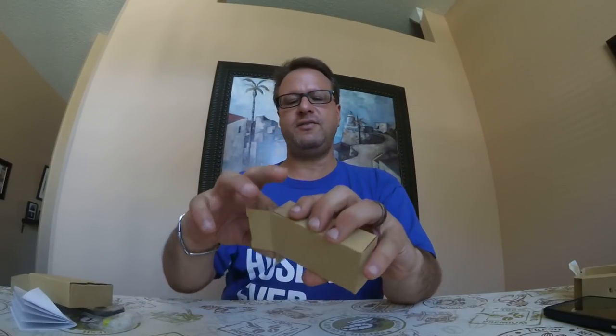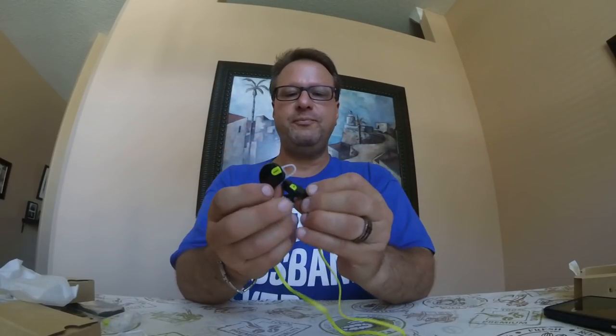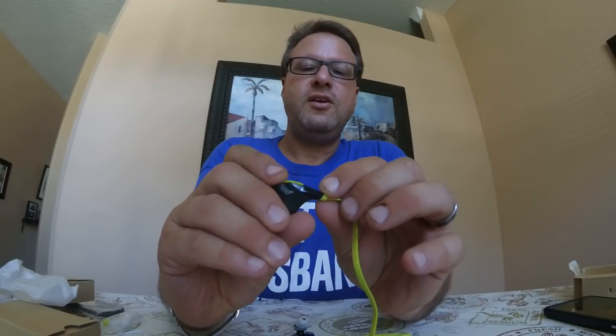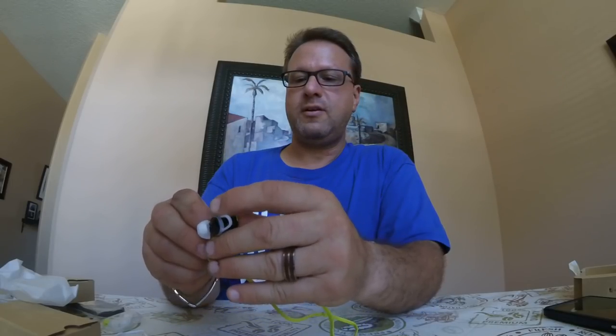And in the box itself, the headphones — these are the sport variety. And these are a really cool color. Your controls are on here: your microphone here, audio up, audio down, and your skip track is going to be on here as well. And then your multi-function button is going to be this green button right there.